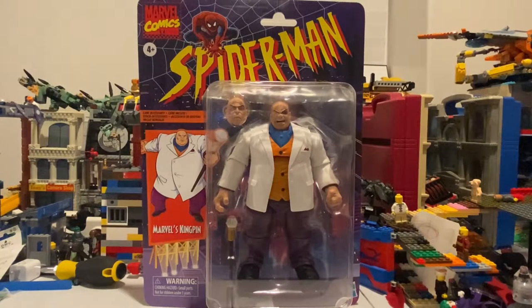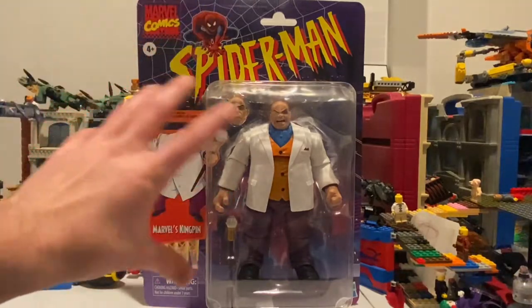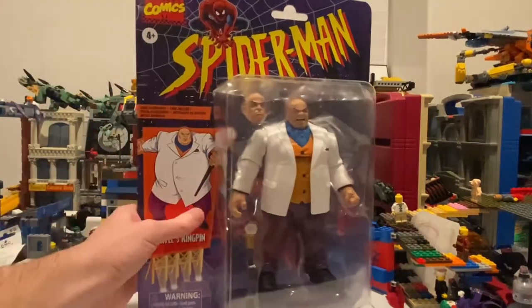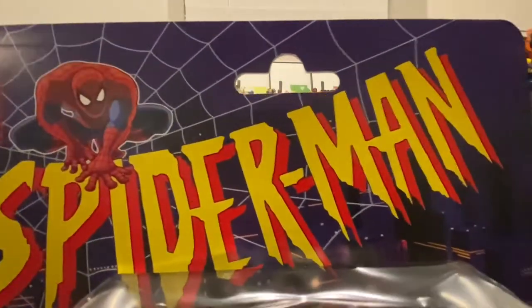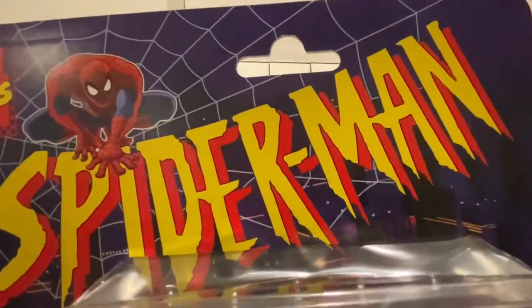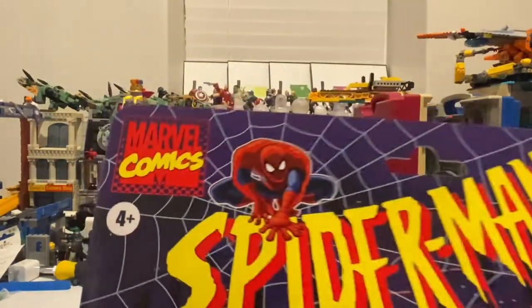Hello everyone, this is Hunter Collector here with another action figure review. I have the Spider-Man retro version of the Kingpin, and this is a massive package. Let's go over the packaging first — you get that old-fashioned Spider-Man TV series logo from the 90s and that old Marvel Comics logo in the corner.